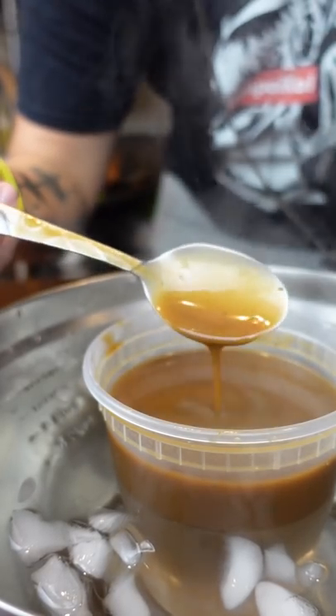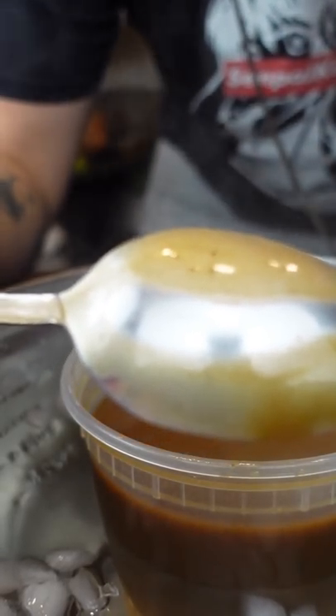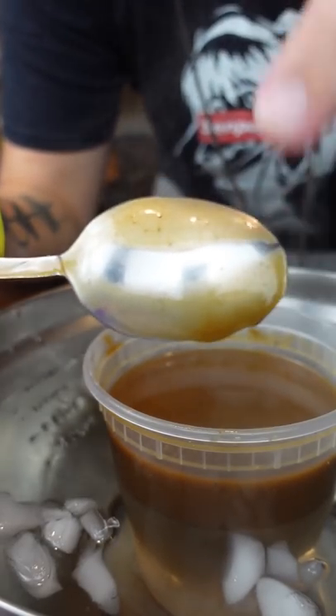You want your sauce to be thinner than what you want the final product to be. I personally like it nappe, where the sauce is thick enough that it doesn't drip down the spoon.